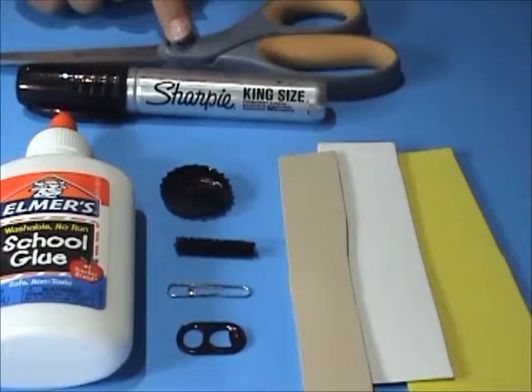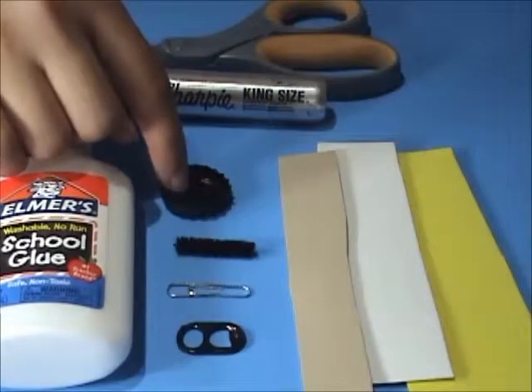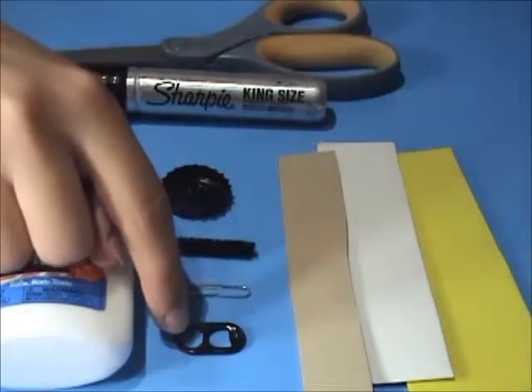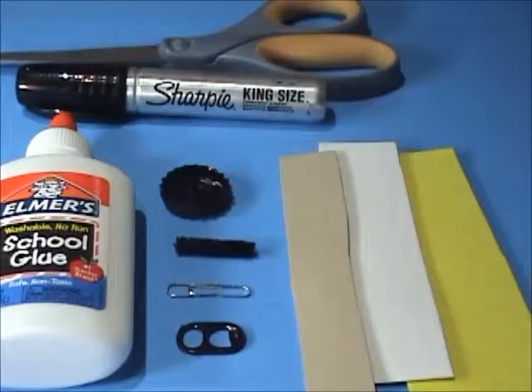You will need a sharpie, a pair of scissors, glue, a bottle cap, pipe cleaner, paper clip, and soda tab. You will also need brown, white, and yellow foam.